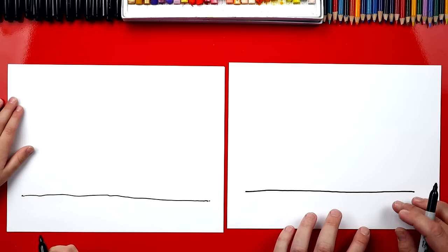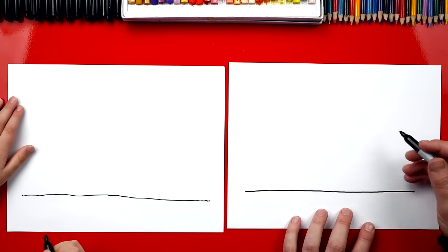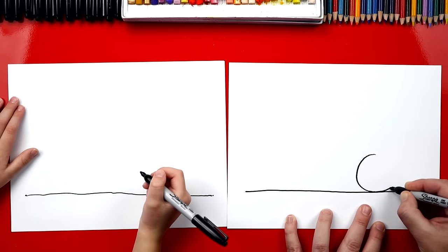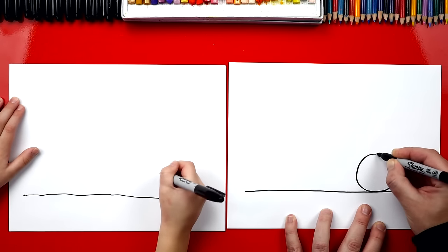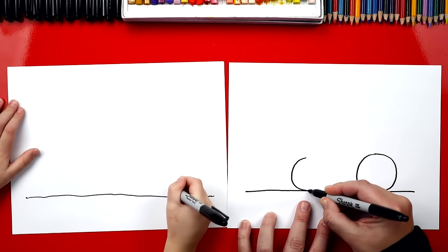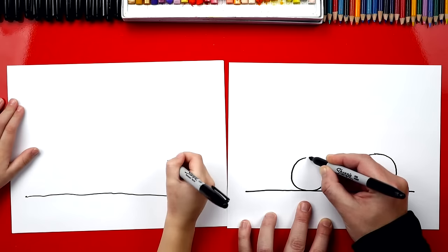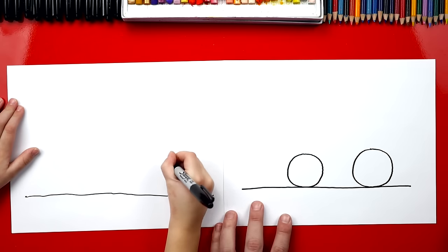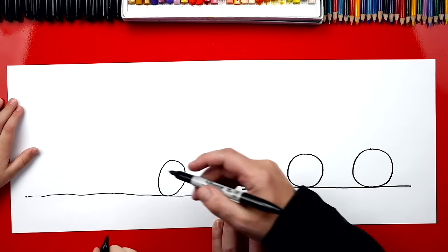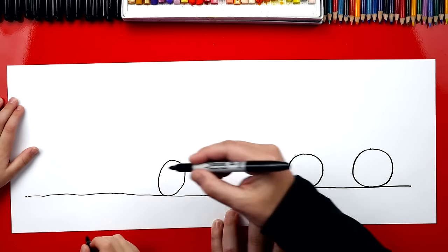Now we're going to draw the wheels. The back wheel is bigger than the front wheel, so we're going to draw over here — a big wheel. We want to make sure it's touching the ground. Then we're going to draw a smaller wheel over here. I drew them kind of the same size, but that's okay. And then we're going to draw another one right about here.